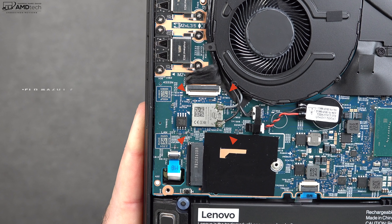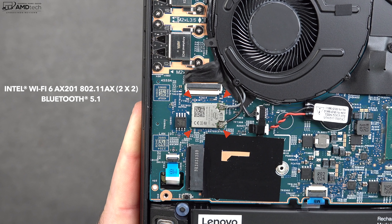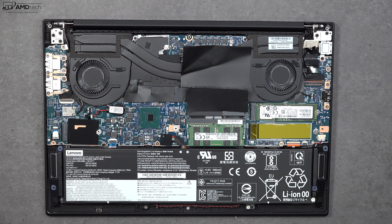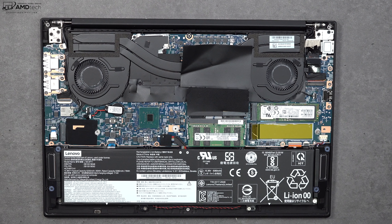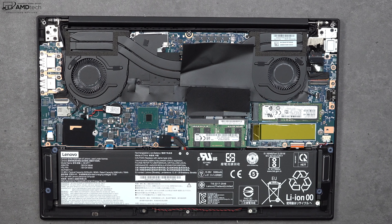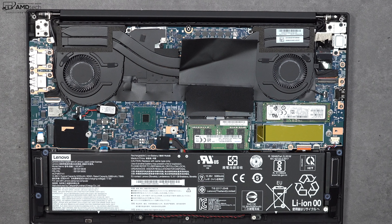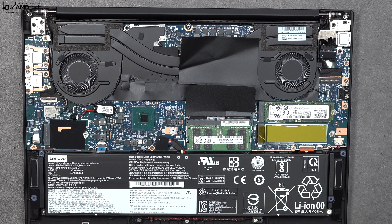One thing to note: the Wi-Fi card is soldered into the motherboard, so you won't be able to upgrade it, but the good news is it is Wi-Fi 6 along with Bluetooth 5.1 — both working well. I also love the fact that you can get this with optional LTE, although you'll have to add that option during checkout, as the antennas are not pre-installed for adding it later.